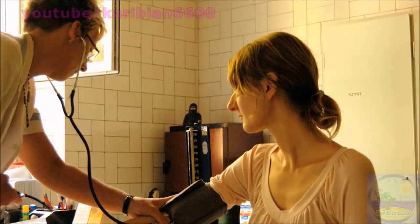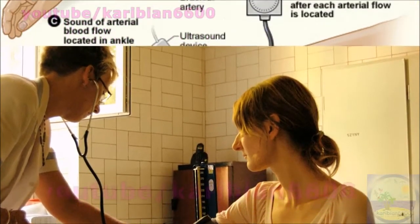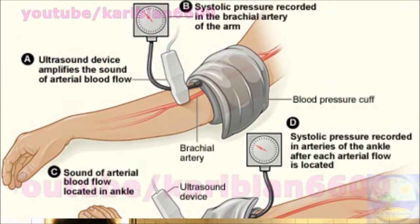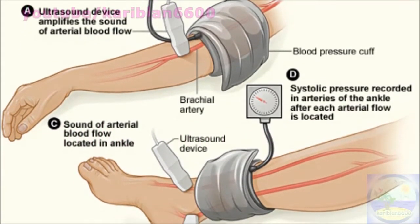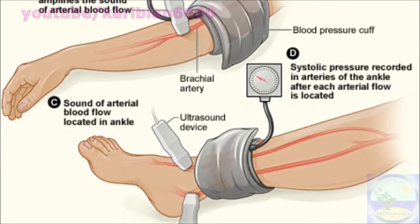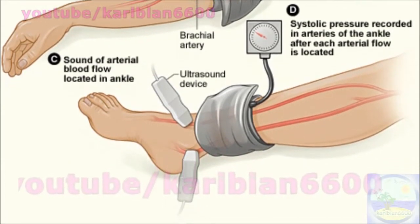The pressure reading at this moment is your systolic pressure, which is the maximum pressure during each heartbeat. Releasing more air until there is no more sound through the stethoscope gives the minimum pressure for the heartbeat, which is the diastolic pressure.